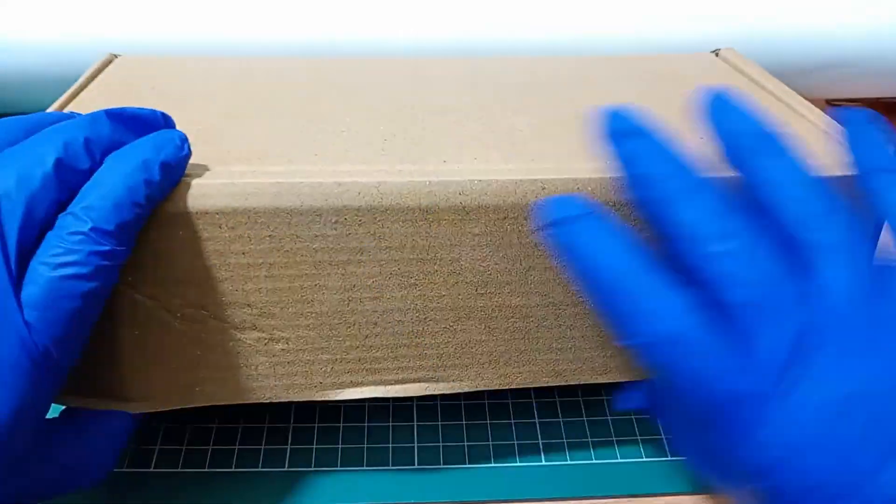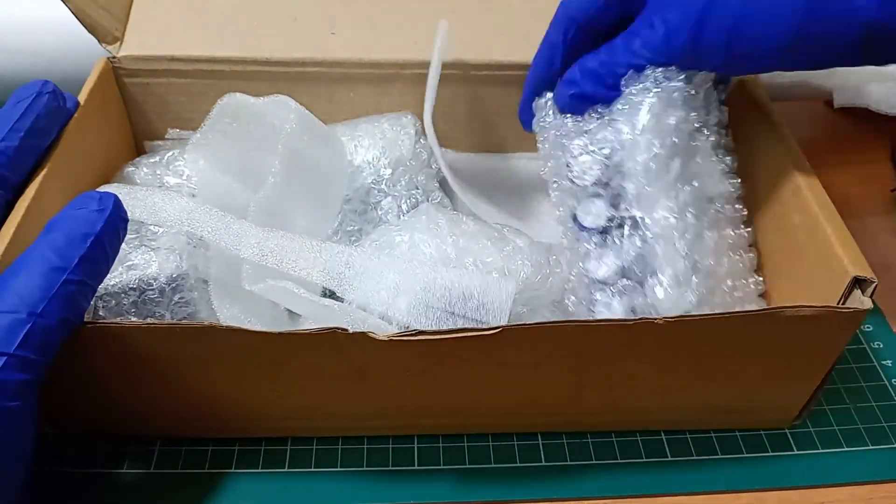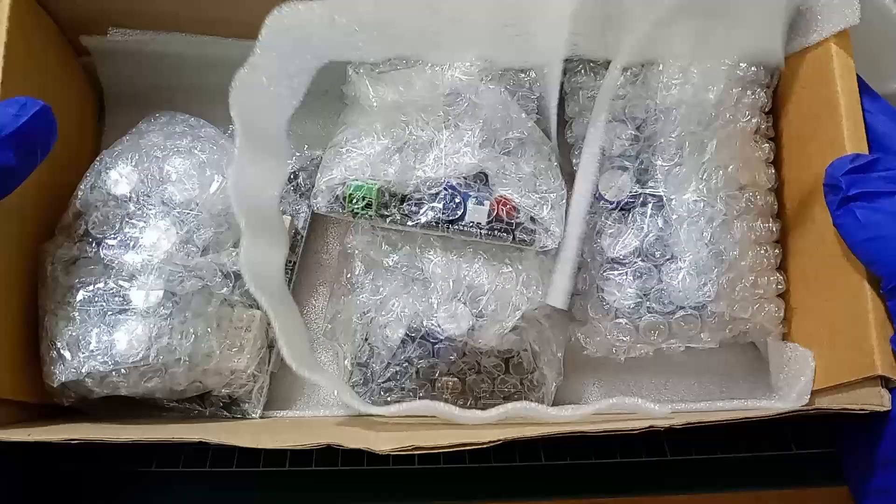This is how your kit will arrive, securely packed with everything you need. Inside you will find pre-assembled amplifier boards, the CRC power supply boards and the necessary connectors.